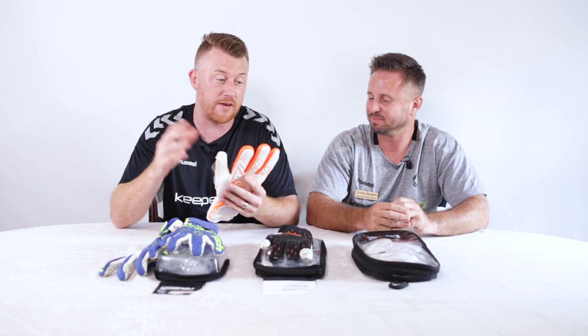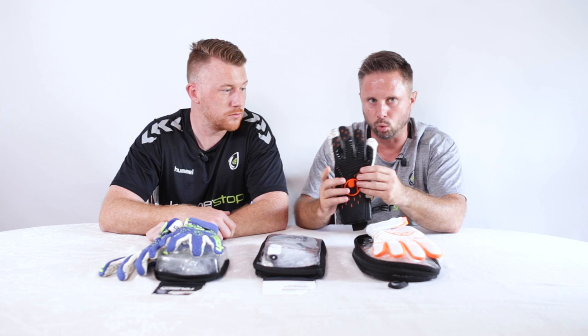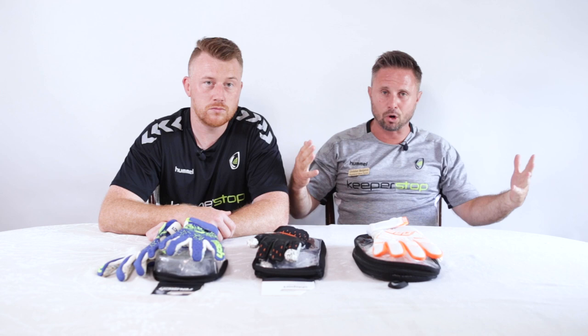Thanks for watching. If you have feedback on One Glove — do you like the Apex range or the Geo range — or give us your opinions on Uhlsport or whether you wear the Supers, we want to hear from you. Reusch is tried and tested and coming out with some of the best technology. Any questions, we'd love to hear from you. From Christian and Paul at KeeperStop, thank you for watching and we look forward to seeing you soon.